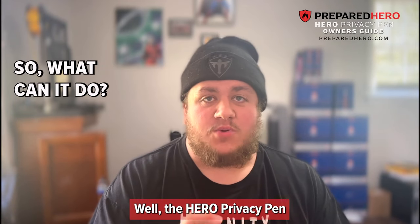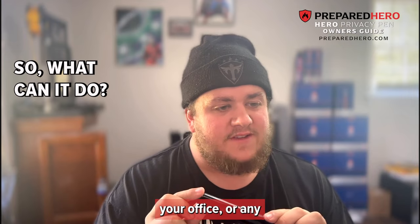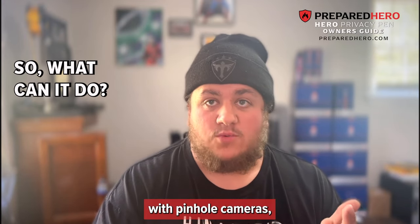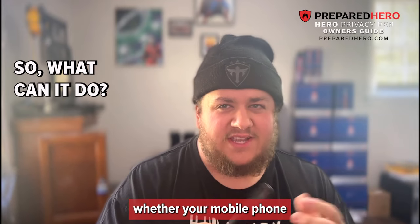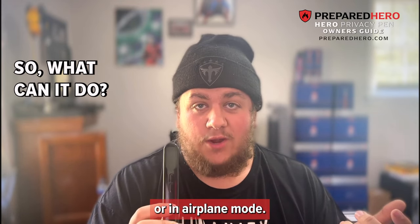So what can it do? The Hero Privacy Pen can detect whether your home, your hotel room, your office or any other private space has been tapped with pinhole cameras, wireless bugs, eavesdropping equipment or other surveillance devices. It can also detect whether your mobile phone is still putting out wireless signals even when it's deactivated or in airplane mode.